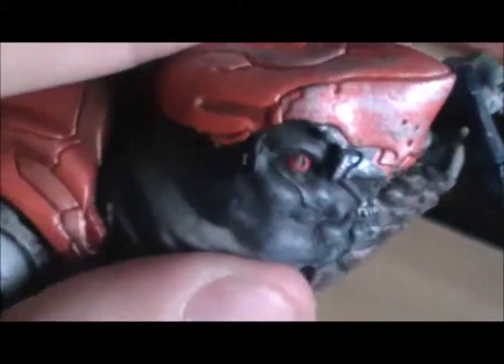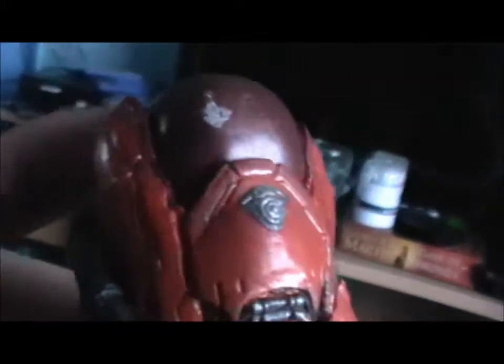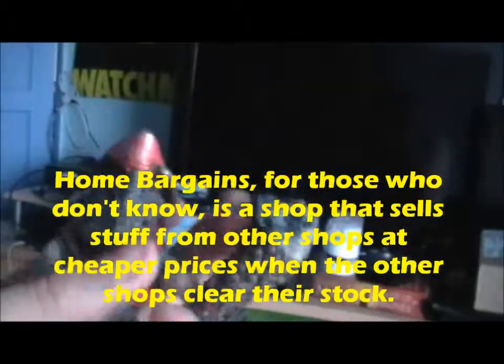He looks fairly derpy, but then in the games grunts aren't exactly the most handsome of creatures. He's got his little speckled hand-arm thingy — never been able to figure out what those are exactly. I'm sure there's some explanation in the game. There is a very lovely mark there — I did buy these in Home Bargains, so don't expect the best quality. These may have been rejects or something. It's a huge shame because it'd be really nice if he could actually hold his pistol.